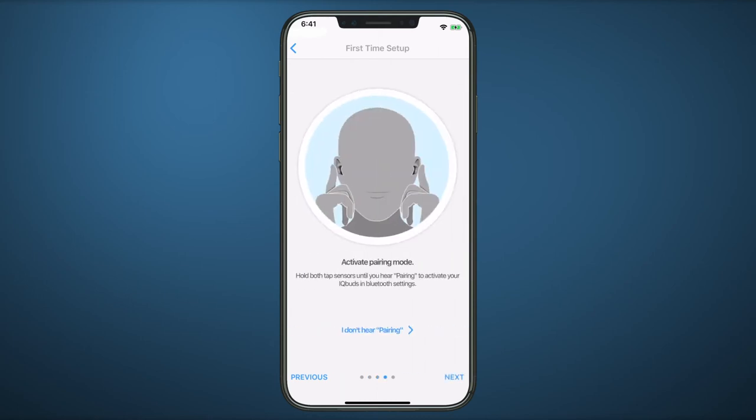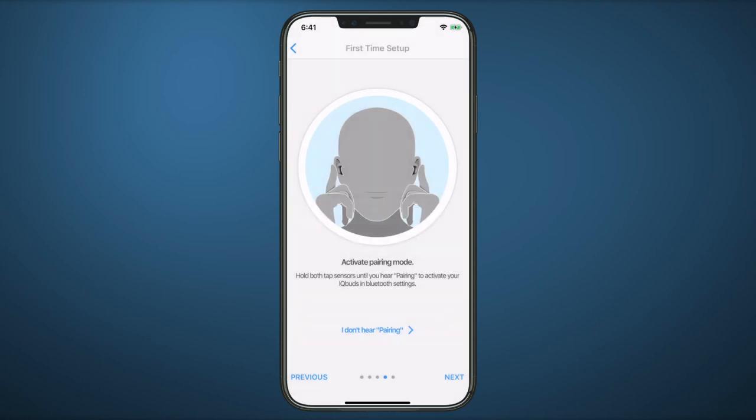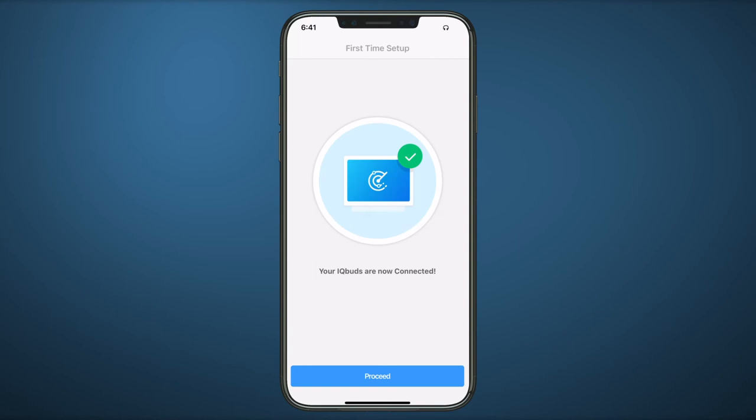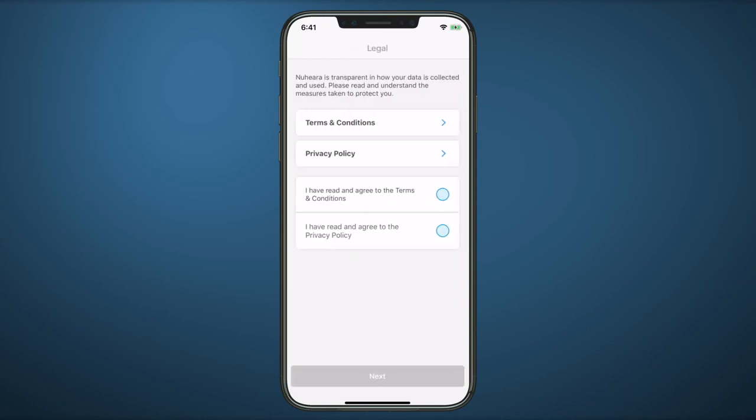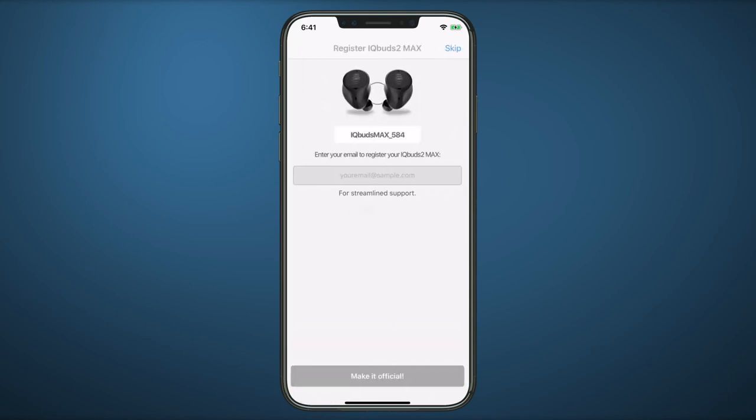When you reach this screen, hold both tap sensors until you hear pairing. If Bluetooth is not on, the app will ask you to turn Bluetooth on first. iQBuds will automatically connect. When the buds are connected, tap Proceed. Please agree to the terms and conditions, and take the time to register your iQBuds.